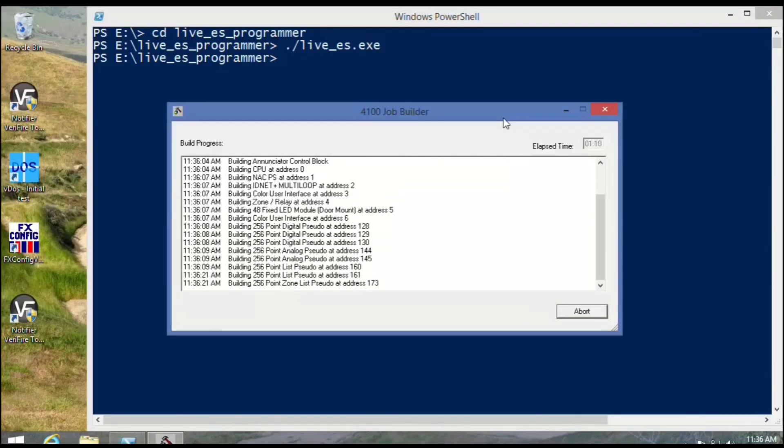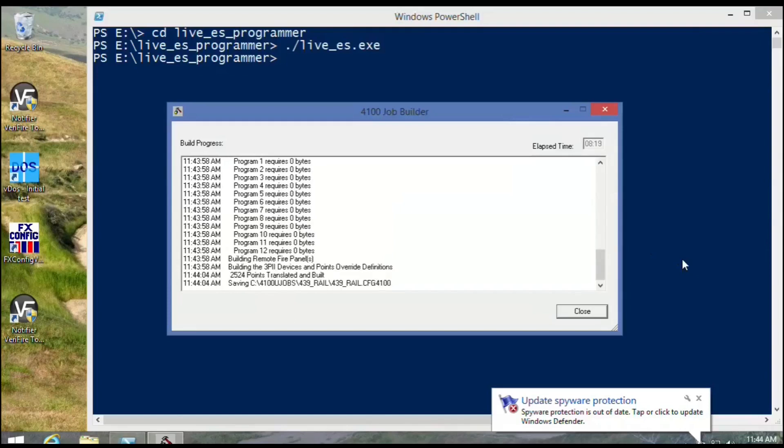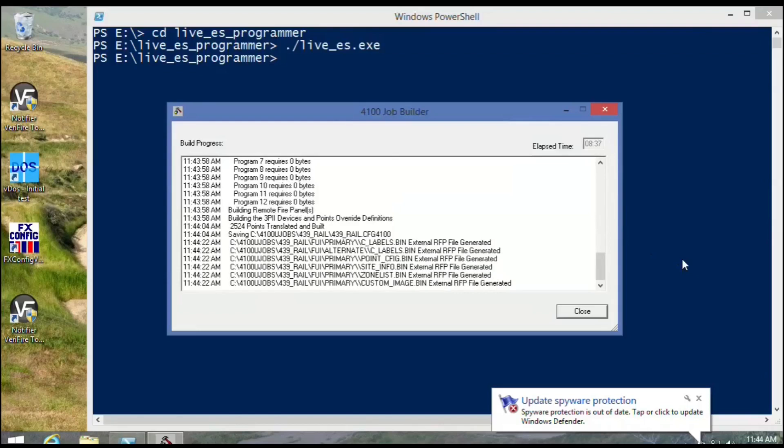Now this takes — look at how fast I've got it going. It's sitting at 20 times speed and we're up to three minutes already. It takes about 10 minutes on the live stick just to build. This one's going to be about eight minutes — eight minutes and 19 seconds, actually. Not bad for a live stick.